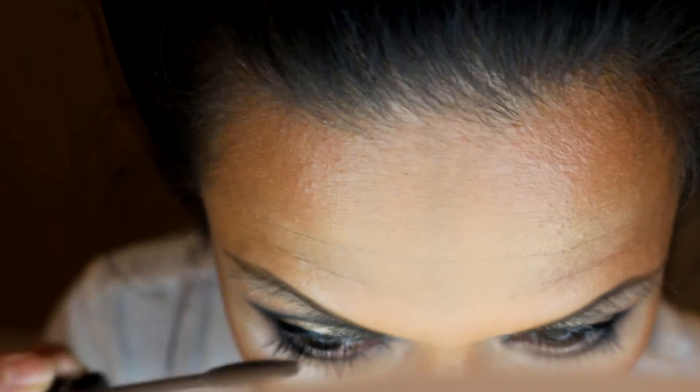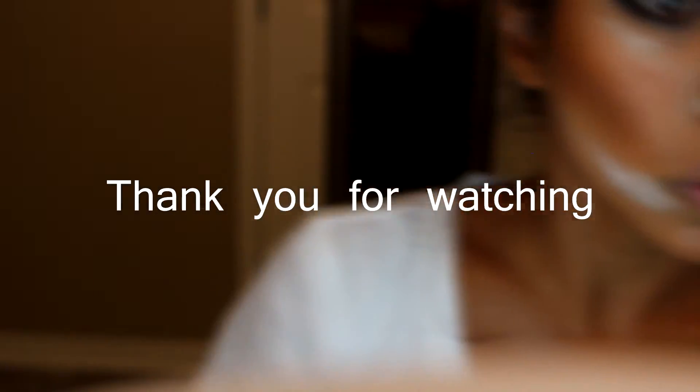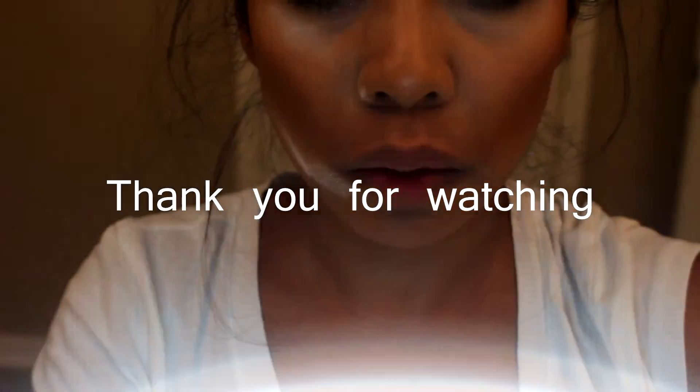That's it, guys! I'm so sorry that my eyes were at the bottom of the screen — I don't have a view screen on my camera, so I had no idea I was filming it like that. Thank you! Bye!